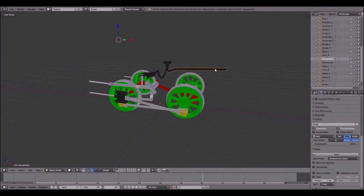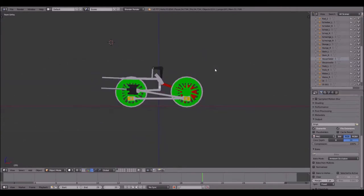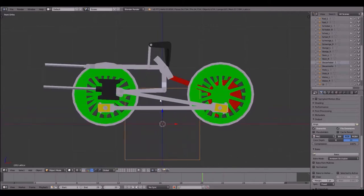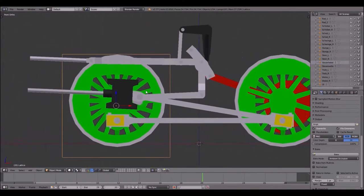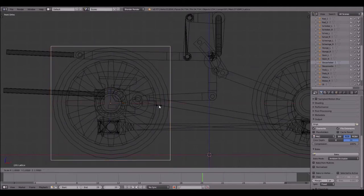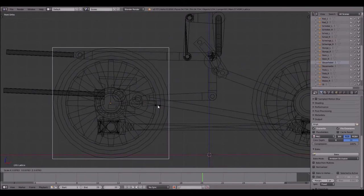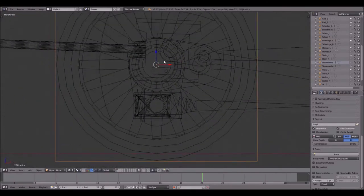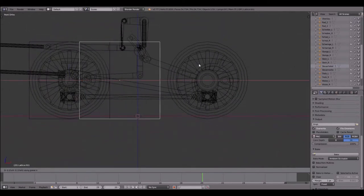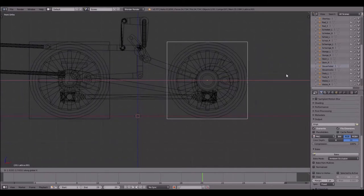I press 1 again on my numpad and 5 to enter ortho view. Shift+S cursor to center, Shift+A add a lattice, move it upwards — I have to change over here to median point — move it over here, and as always place the lattice in the middle of the wheel. Then Shift+D to duplicate it and press X so it only moves on the X axis, move it over here.